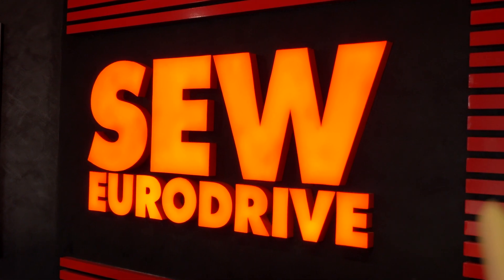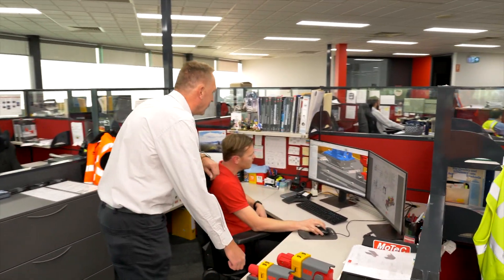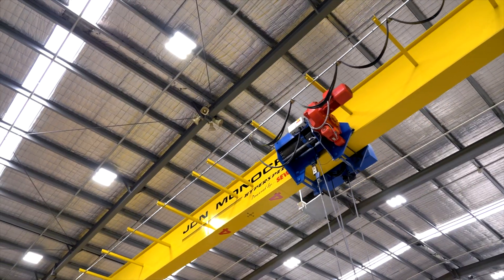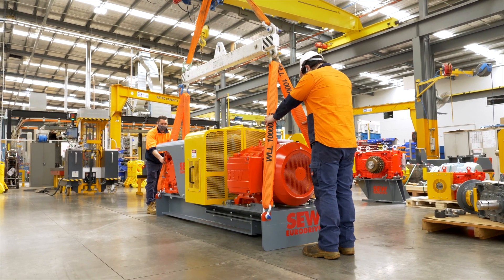Our goal at SEW EuroDrive is to provide our customers with fit-for-purpose practical drive solutions that improve their productivity, efficiency and on-site safety. The new Flexi Drive solution does just that — it provides our customers in the heavy industry with all the benefits of our XE range, but in a ready-to-go solution.